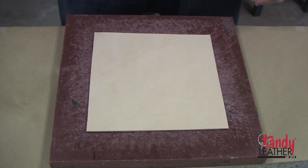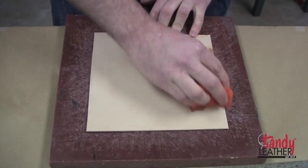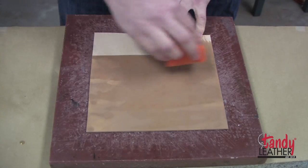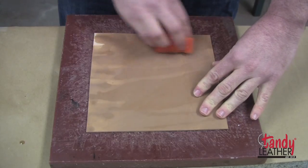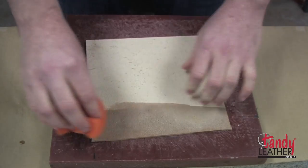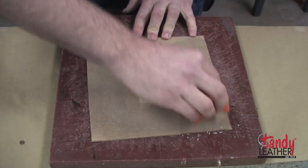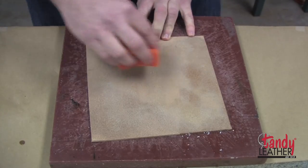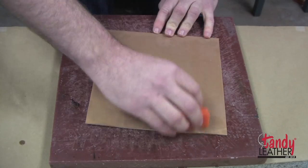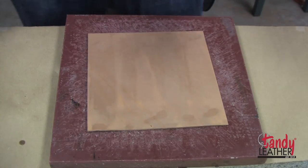So now you have your square piece of leather. We're going to go ahead and case the leather — we're going to use a sponge and just some regular water, and we're going to soak it pretty well. We're going to be wet molding this in a little bit, so we want to make sure the water saturates all the way through the leather. We're going to do both sides. It's important to get the water to penetrate at least halfway through the leather so that it has a good surface.